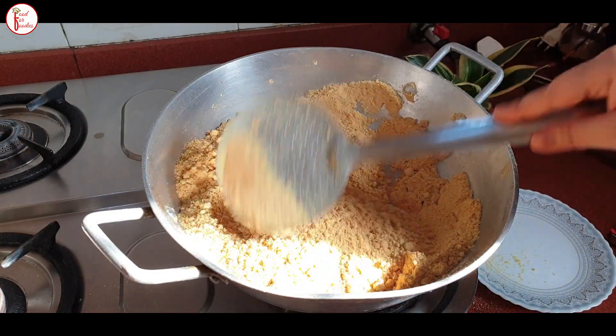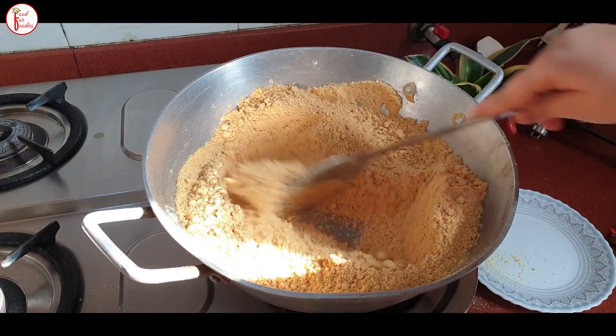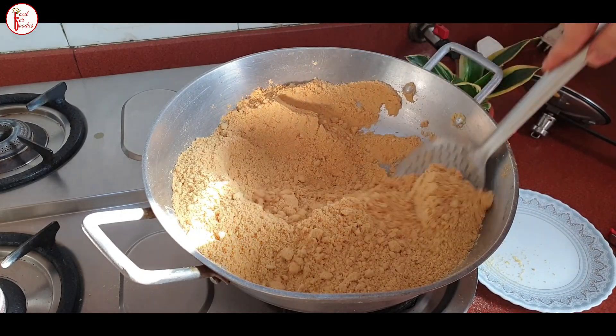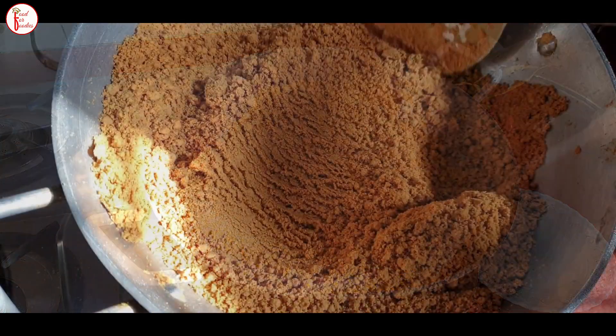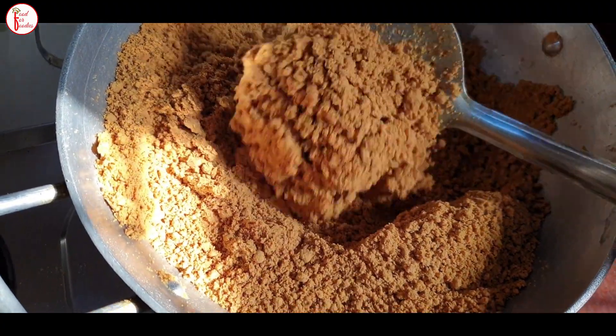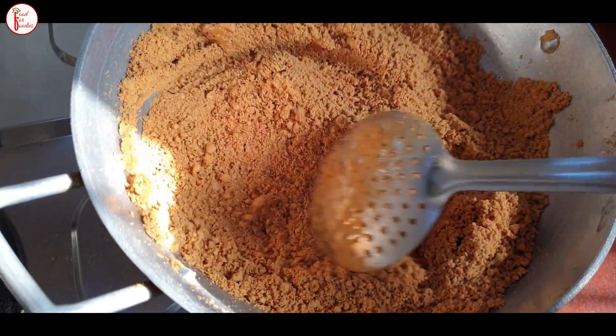After about 40 minutes, you can see the color of the besan changing nicely. It is very necessary to keep stirring. After 65 minutes, the besan looks very nice and you can see that the ghee is coming up to the surface.